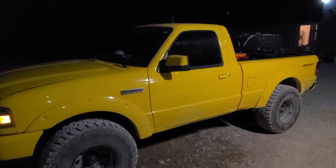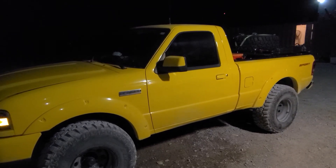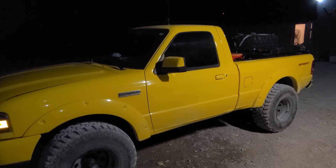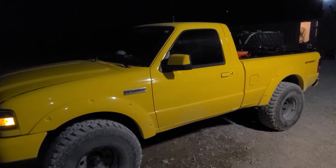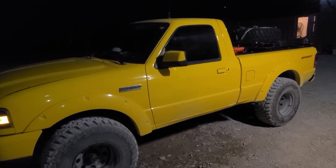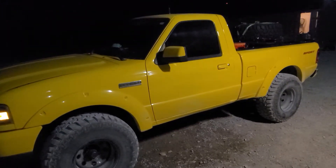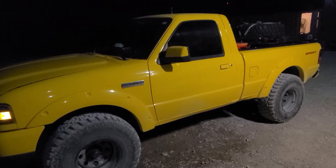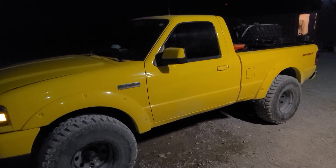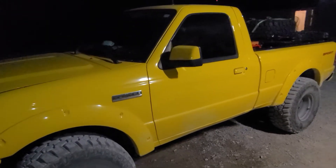I showed you guys my bikes that I use for adventure traveling — the KLR and the KTM. I've shown this truck a few times but never really in detail, so right now I've got it all loaded up for going out for a few days. I'll show you how it's set up. It's a 2007 Ford Ranger, pretty much stock with a little bit of modest suspension.